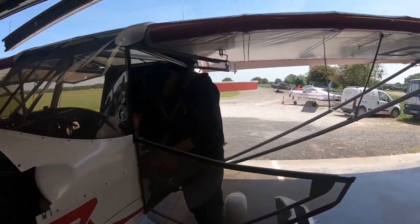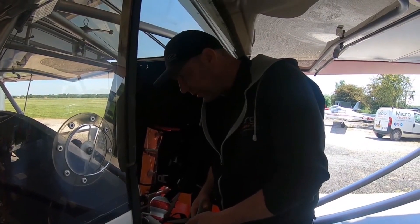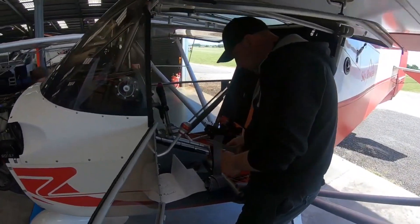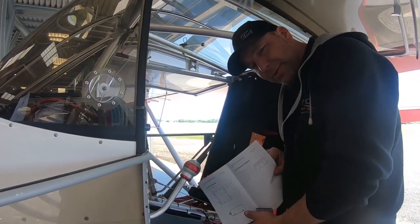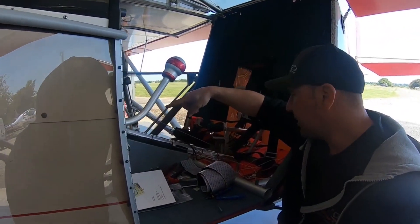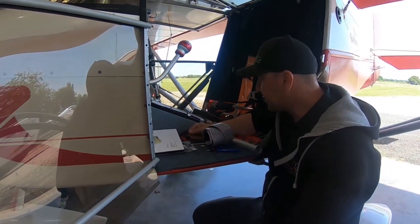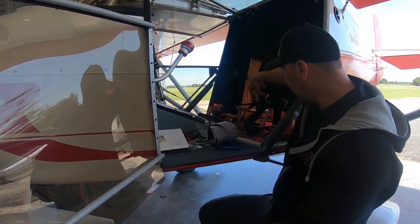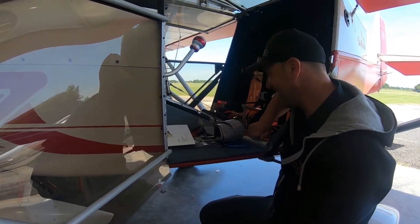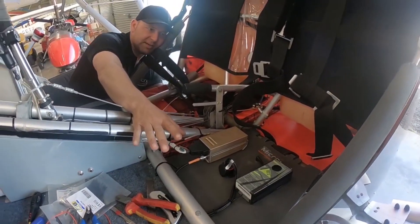We're on day two — back finishing off the avionics. We did all the dry-fit yesterday making sure all cables were the right lengths. Now we're checking the manuals to make sure we have the right pinouts. The ADS-B unit had to be moved into the centre console area. It's just a matter of powering it up and doing some tests. Alan's on the inspection board so we can get the aerials in through the skin now — it'll be a busy afternoon.